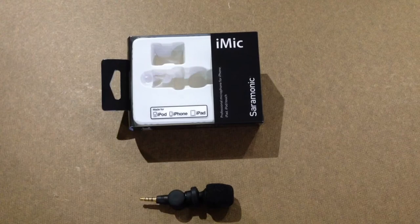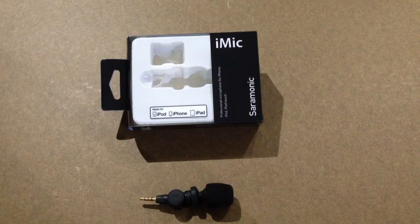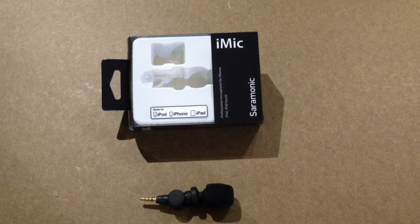I think it's a pretty fair price. A lot of comparable mics go for close to $100, and this one's a lot smaller. I could take it off and put it in my pocket while I'm not using it. The whole idea of having this small mic is to be able to carry it with me, pull it out, stick it in my phone, iPad, or any device, and be able to record.